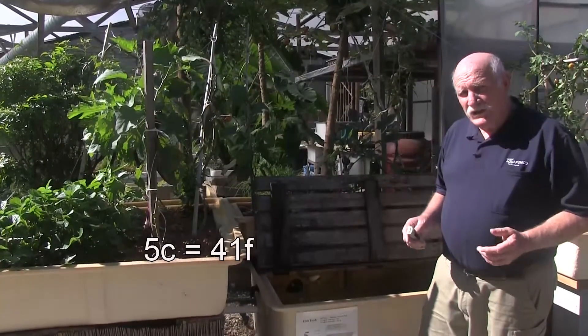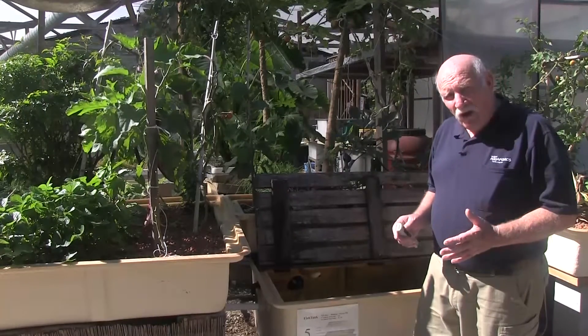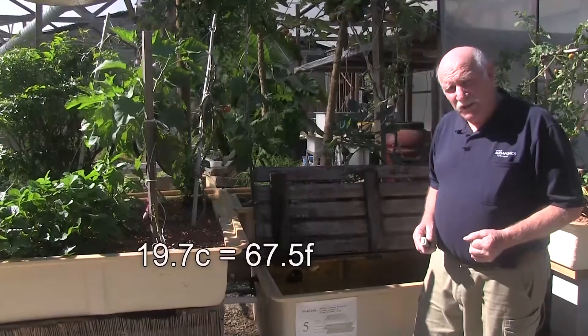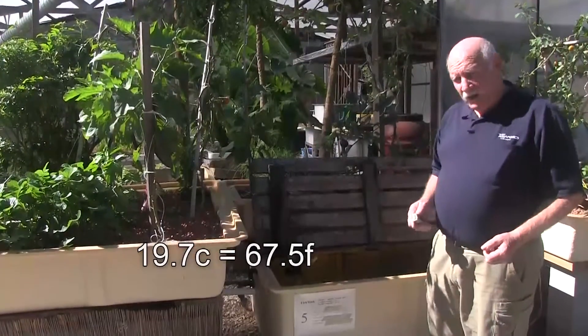It's interesting to see how much the water temperature drops in the tanks overnight. We record the water temperature in our log, and we know yesterday that this particular fish tank was at 19.7 degrees when I last took it. Today we'll see what it is.